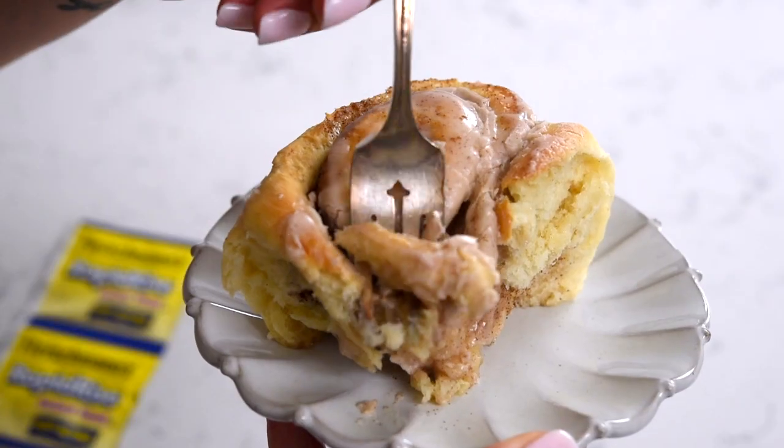Mm, it's like fall in a bite, but better. You and your family are gonna love these cinnamon rolls. Don't be afraid of baking with yeast — it's really, really easy, especially if you follow my tips. I'm gonna go try really hard not to eat this entire pan of cinnamon rolls while you watch the next video.